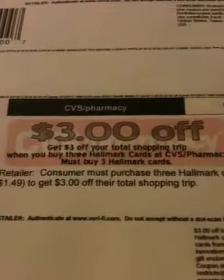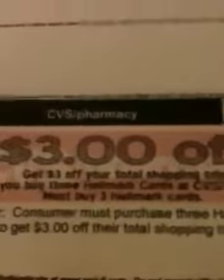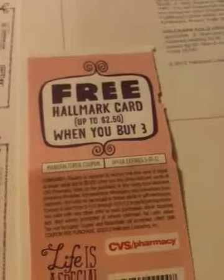So we have three coupons to use on this deal. We have a three dollars off three Hallmark cards CVS coupon, and I'll tell you in a bit where you can find it. Then we have a Reminting Beauty magazine coupon for a free Hallmark card when you buy three, and we have a manufacturer coupon on the Hallmark Facebook page for two dollars off any three.